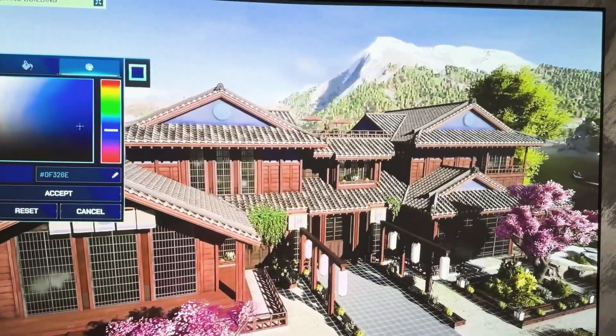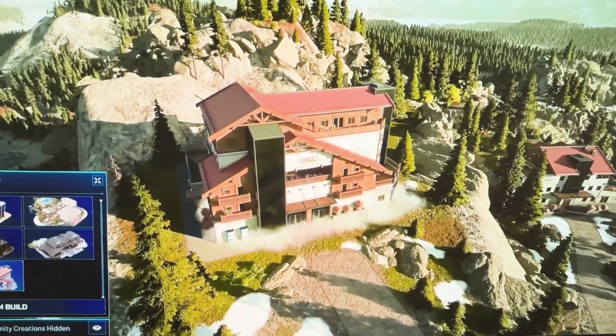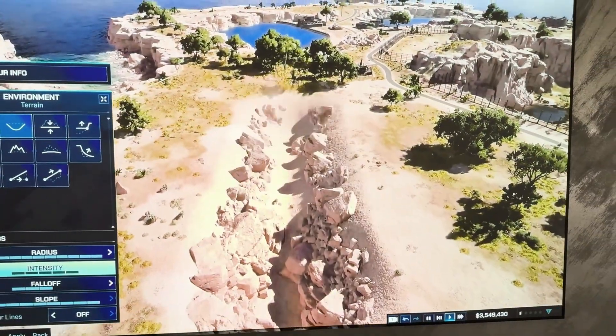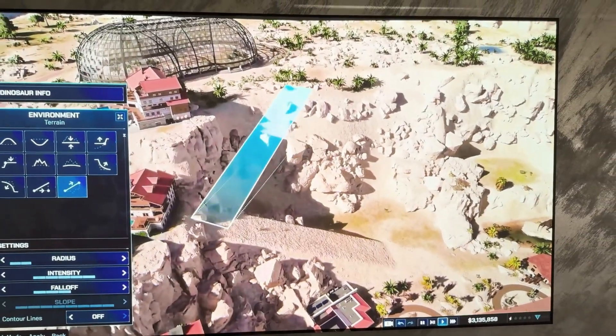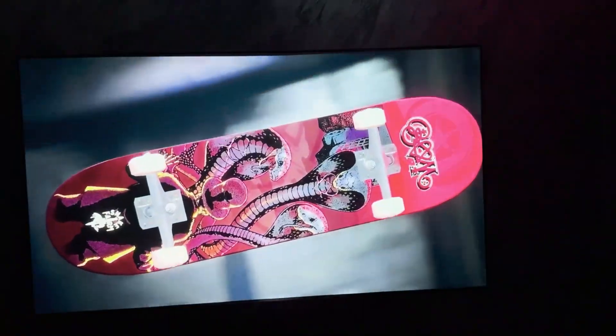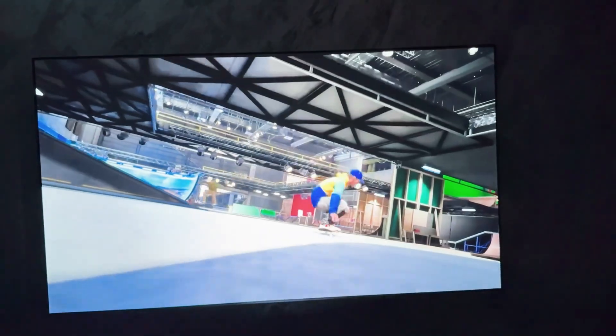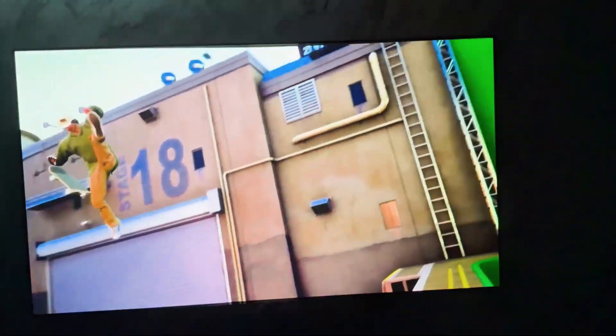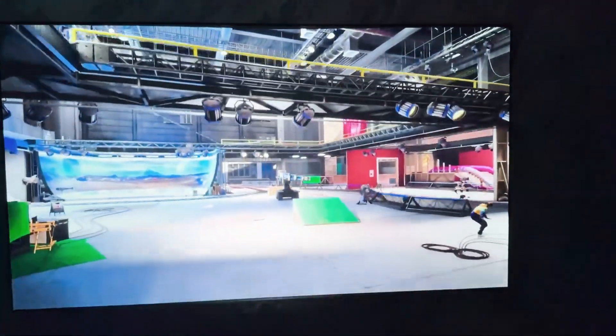Whether atmospheric single-player titles or fast-paced online battles, the PT1 creates an impressive immersion that is simply not known from a classic small TV. In short, anyone looking for a responsive, color-intensive and large-format gaming experience will find a powerful partner in the Hisense PT1, both for casual and ambitious gamers — a clear plus point in this price range.